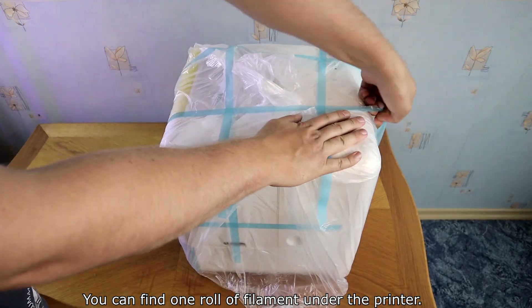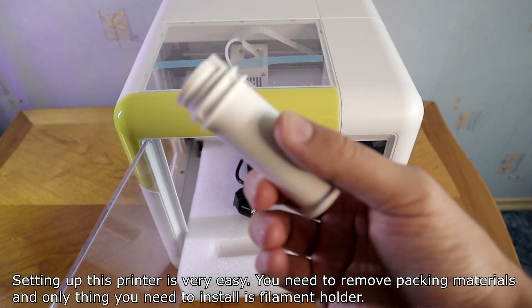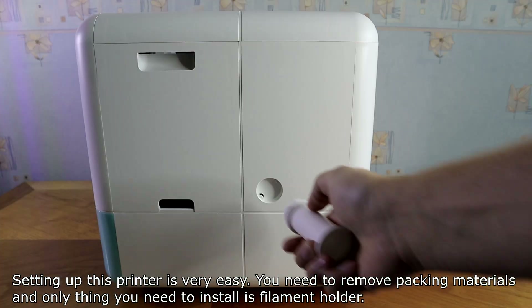You can find one roll of filament under the printer. Setting up this printer is very easy — you need to remove the packing materials, and the only thing you need to install is the filament holder.